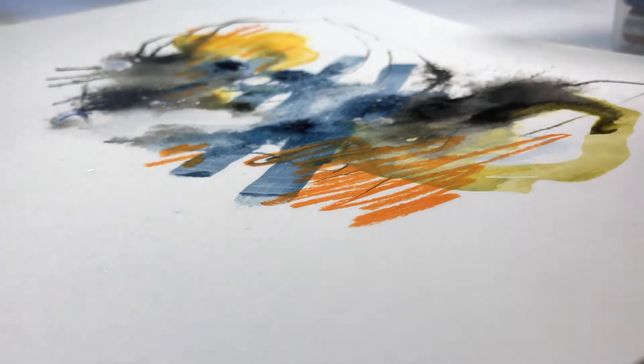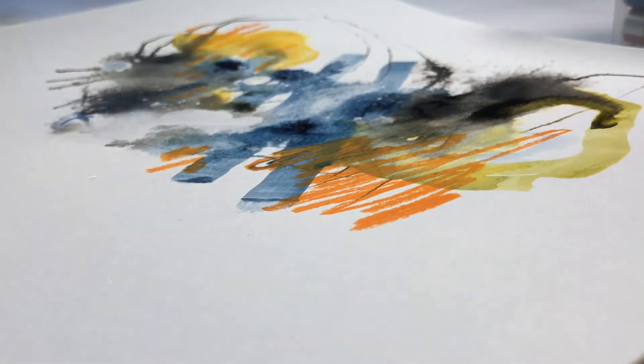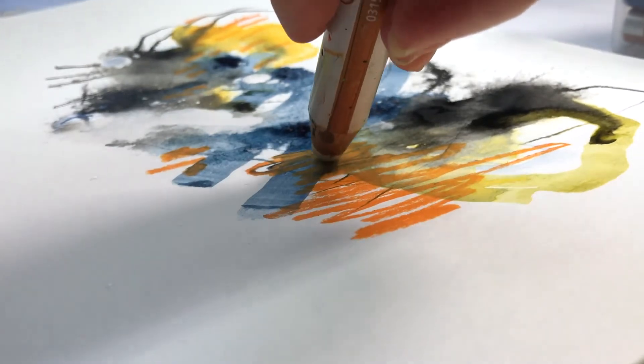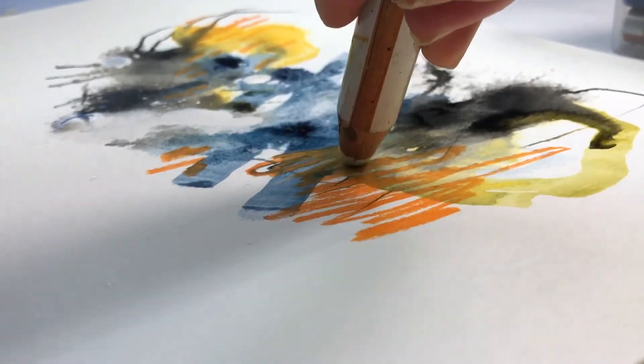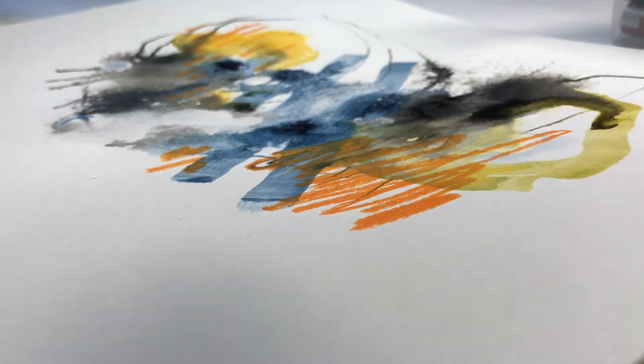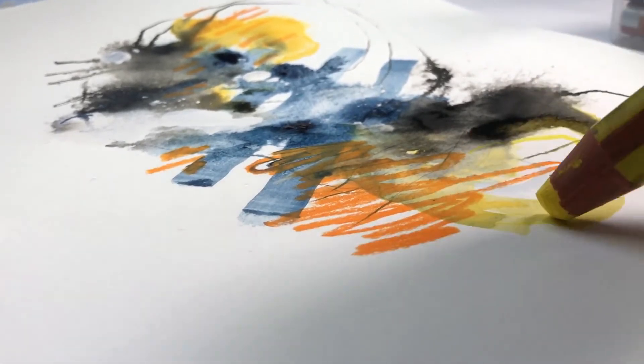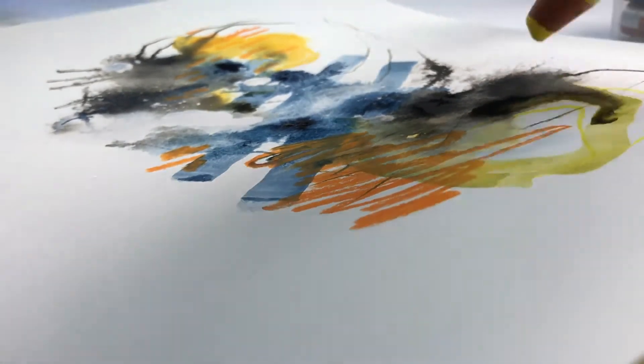Texture, contrast, and shape are probably the most important considerations when I create. It's also really easy to get caught up in the exploration with the materials and take things too far — I do that a lot. But I can still learn with every piece, even if I think it's overworked. And these warm-ups give me the freedom to just explore and try new things.